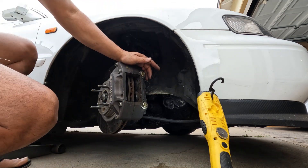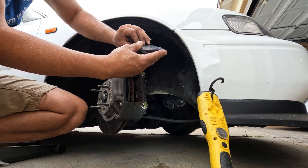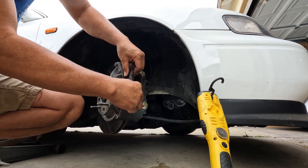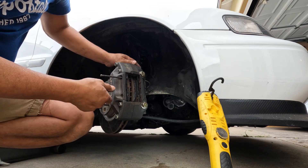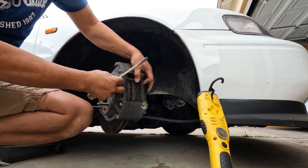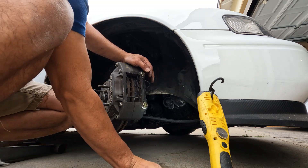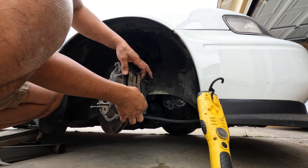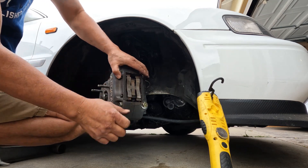Use a torque wrench whenever you're bolting this thing down. This thing is just very easy to service. All right, just like that.